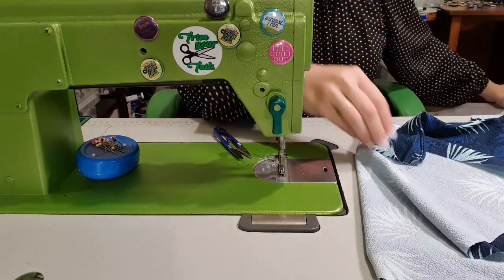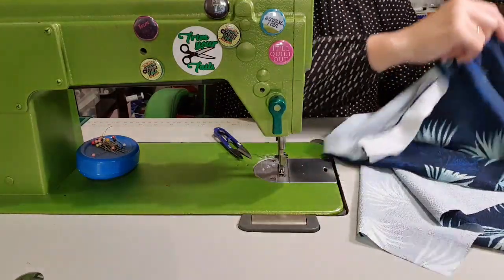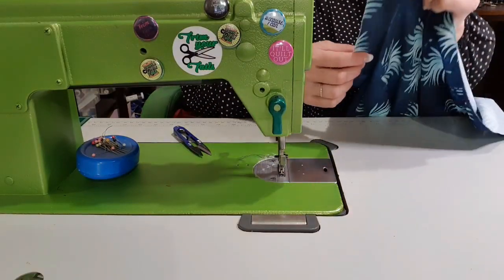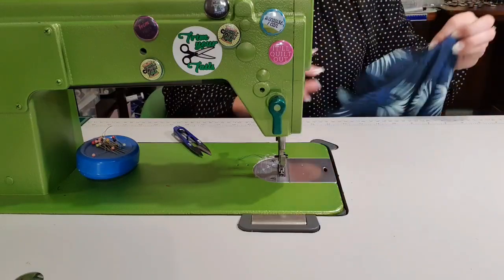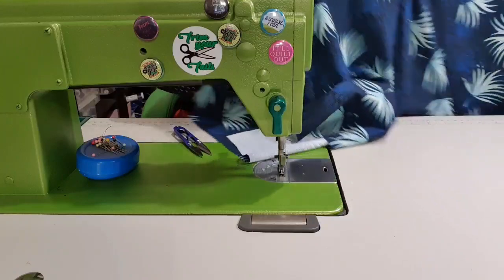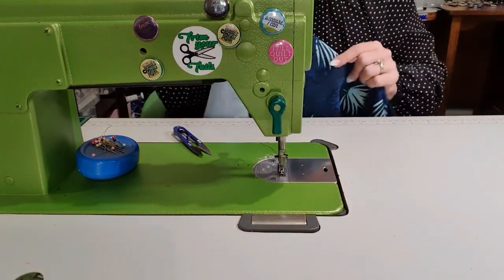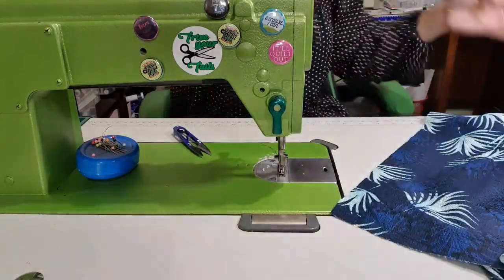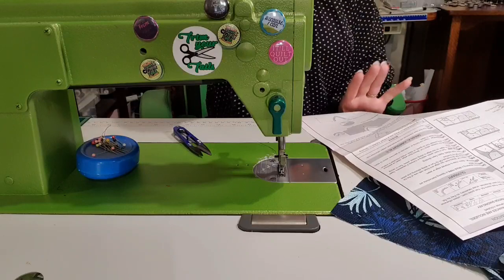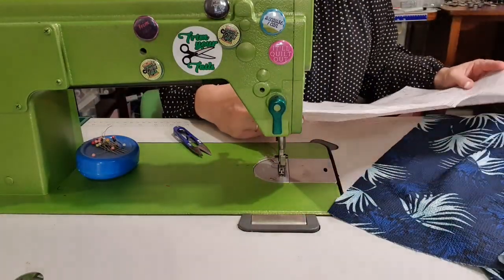Now I am not super happy with the fact that I've got a raw edge here, so I'm going to overlock it. So I'm going to overlock this raw edge when I have to get up and go to the overlocker, because I don't like raw edges - it means it's not machine washable, and I am all about machine washable. I will overlock it when I get up and have to overlock some other stuff. We have done everything on page one and there's only two pages, so that's exciting.